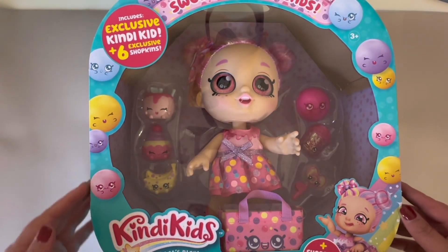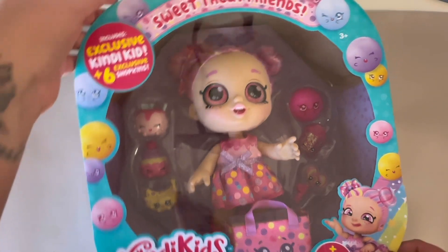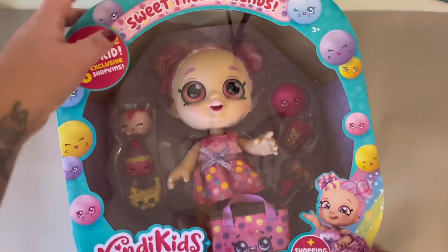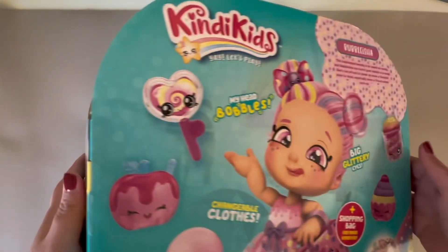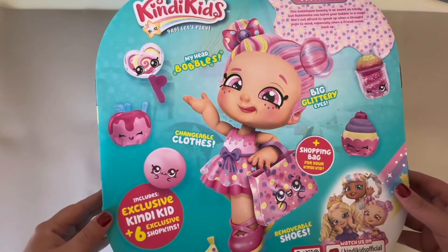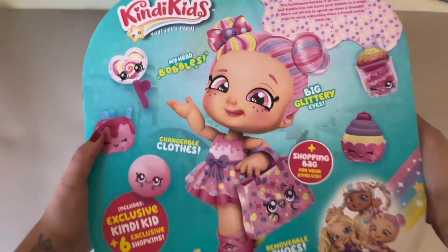Hey guys, today I'm going to be unboxing this Kindy Kids shopping bag toy set. This specific doll is Bubbalisha, but they have so many other options that you can choose from that will fit your preferences. This shopping bag toy set comes with six Shopkins, and I'm going to unbox everything so you guys can see what comes in this set.